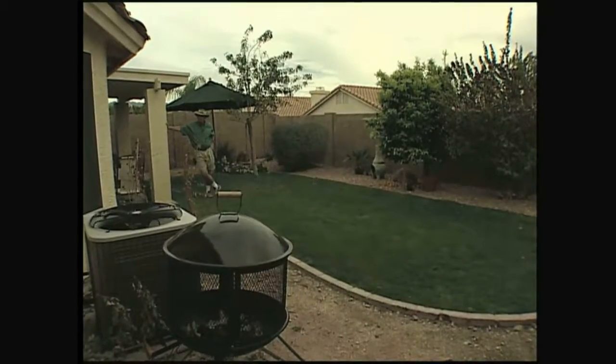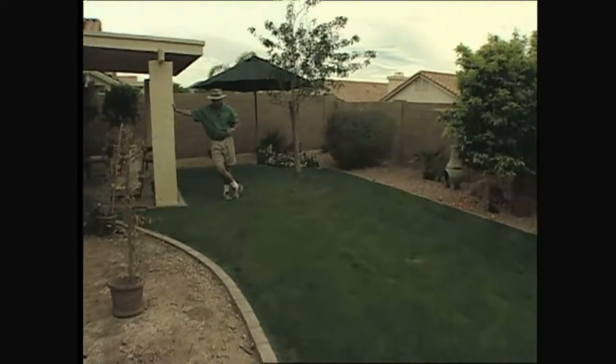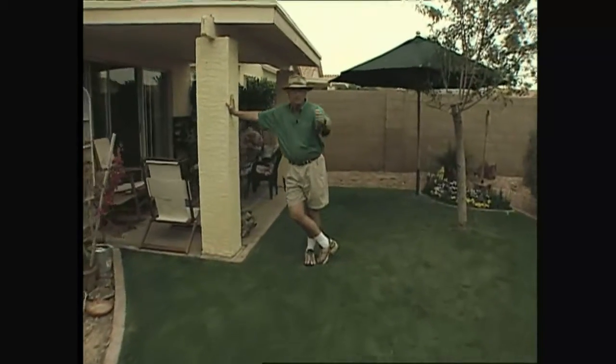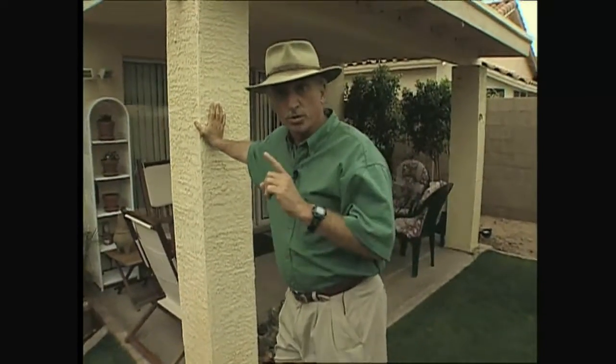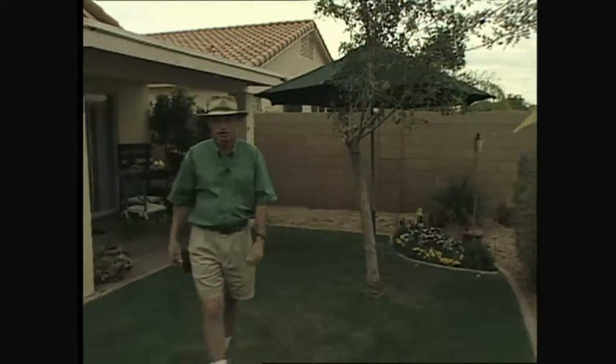How many of you have a backyard just like this? Pretty typical size, single family lot — barely 30 feet wide by 50 feet long. It's pretty hard to figure out what you want to do back here, but we're going to put a pool in this one. Obviously, to fit a pool in this backyard, most of this vegetation is going to have to go.